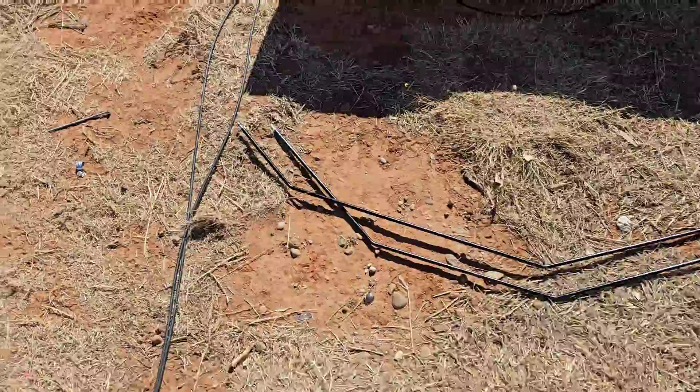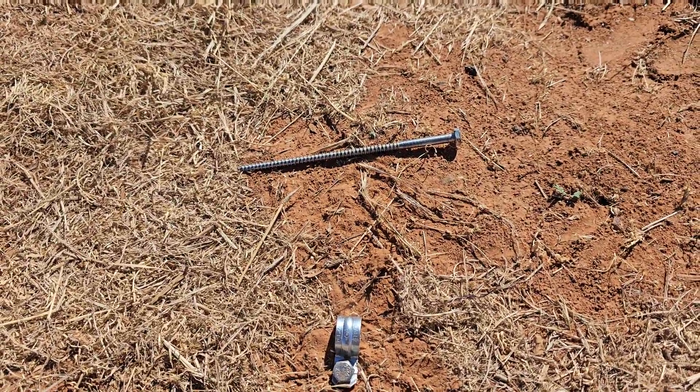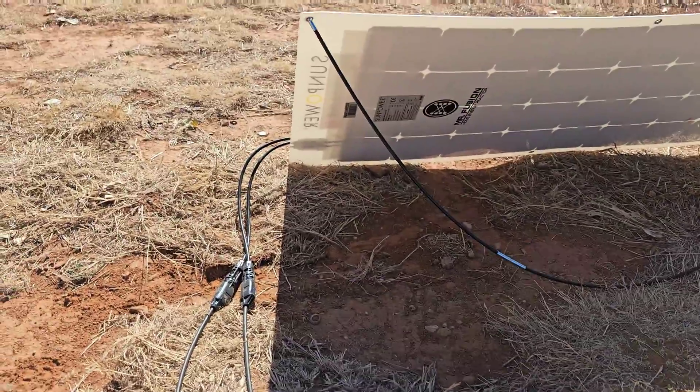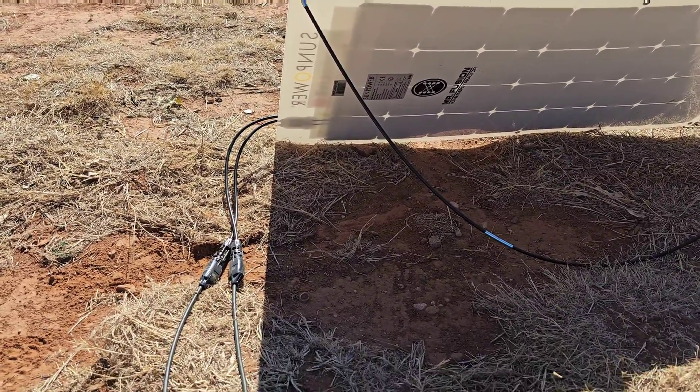I secure them with lag screws — one for the stand and one to go through the eyelet of the solar panel. That's good for maybe up to 20-mile-an-hour gusts with the aluminum versions. With the generic fiberglass version, not so much — it doesn't have a securing feature at the tip, so you'd have to tie something off.